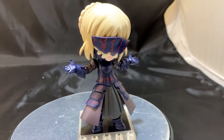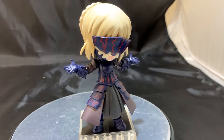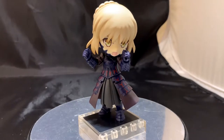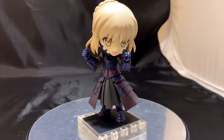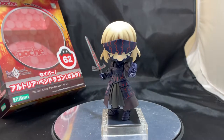Included parts are: the sword, aka Excalibur; two face parts — a aloof expression and a shouting expression; two hair parts with and without the visor; and interchangeable hands, which are open, closed, and holding. This is the product out of the box, and as we mentioned, it does come with a lot of extra sets and extra pieces.